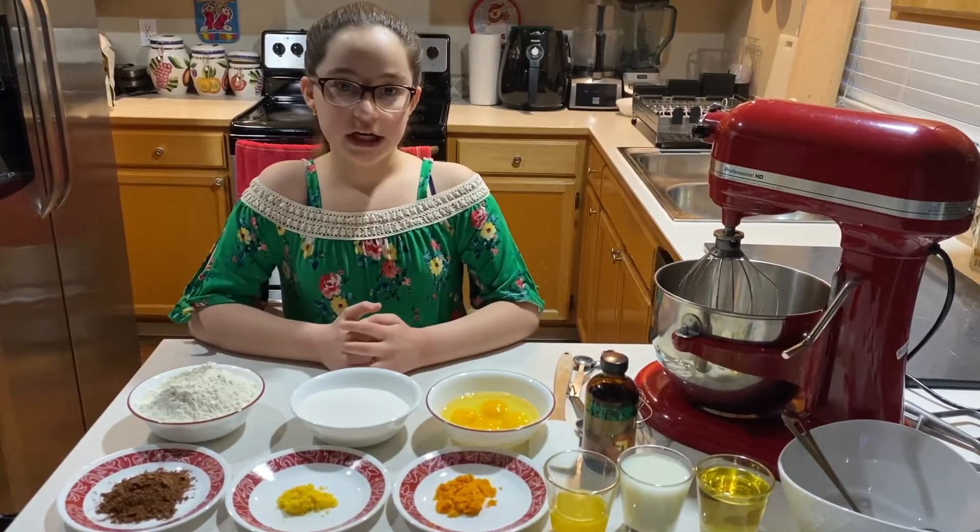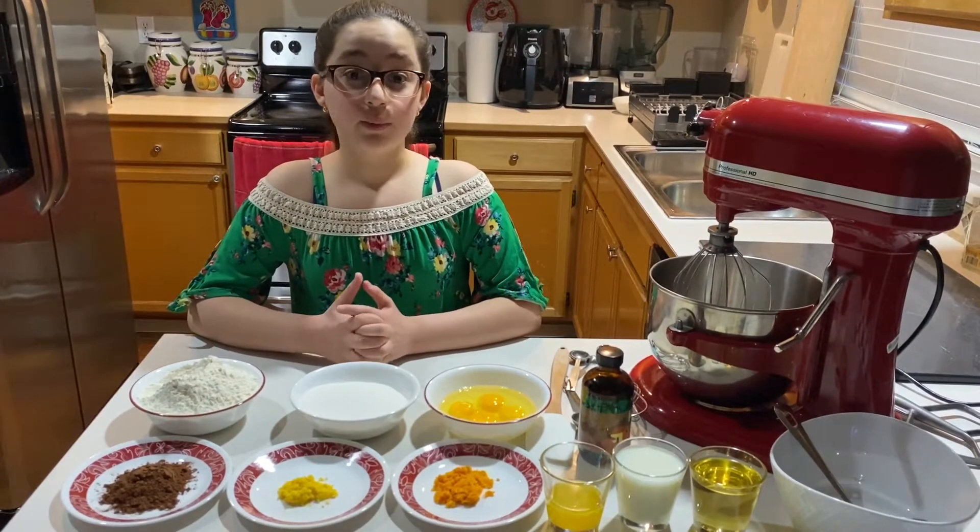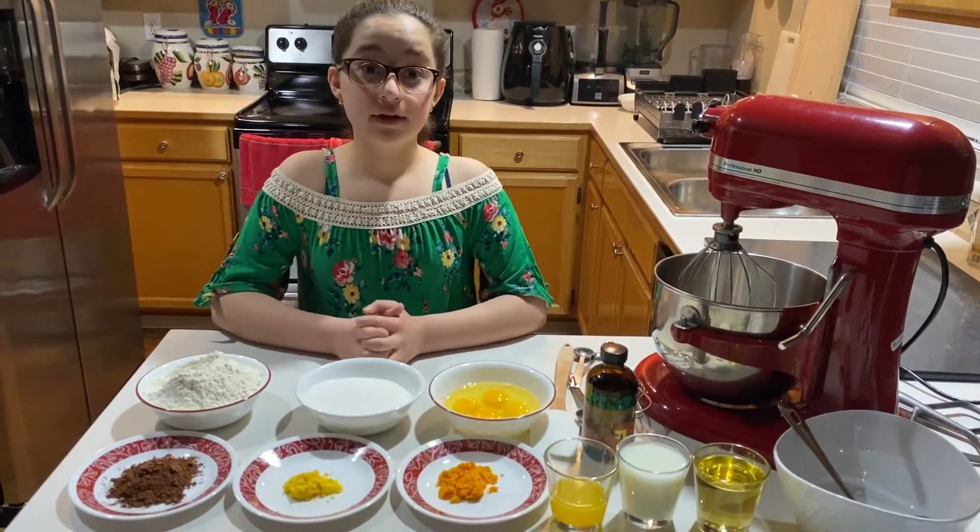Hello everyone, welcome to my channel. This is the first video that I have made, so I hope it goes well. We will be making chocolate vanilla cupcakes.